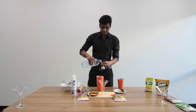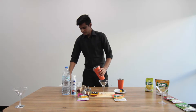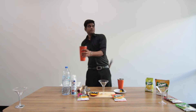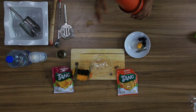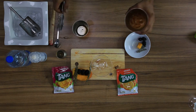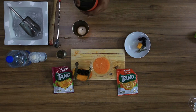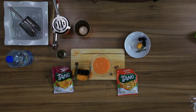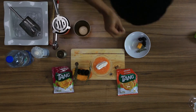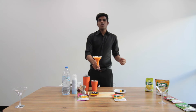Put 60 ml of water, put some ice in it. Shake it and strain into the glass. Garnish with fresh berries. This is your Tang Mango Orange Smoothie.